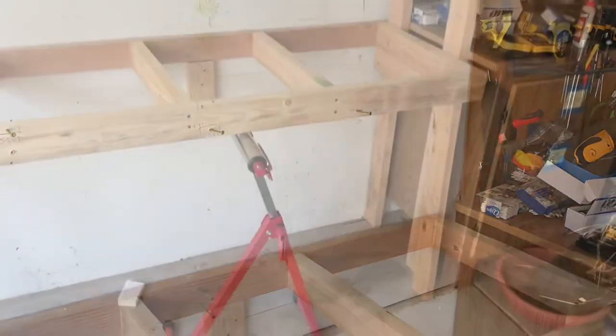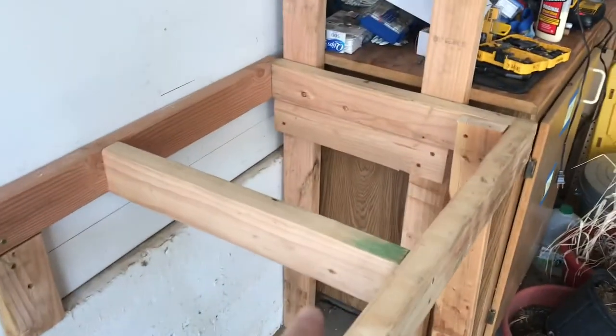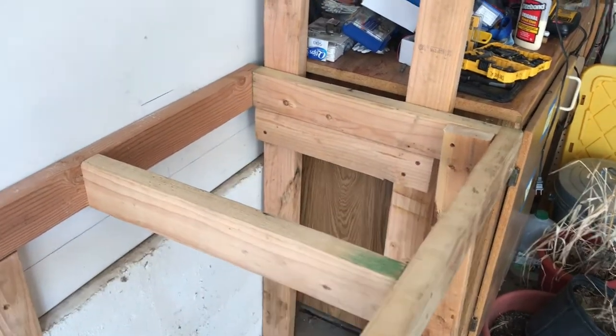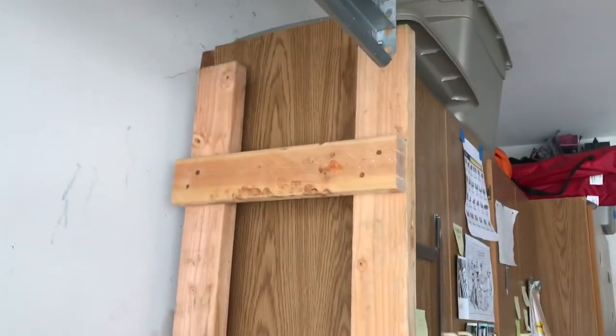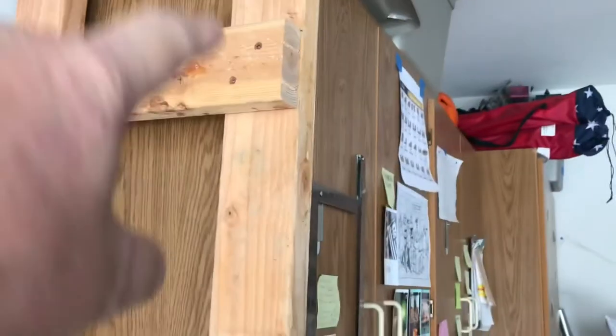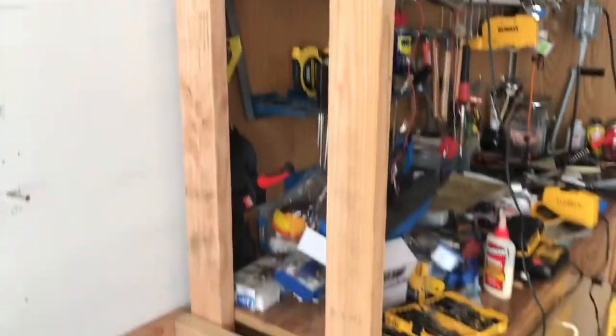I've got it set in place and you can see how that crossbar fits right underneath the crossbar of the tabletop. The other crossbar is up here, and another frame just like this one will sit right on top of that — and that will do the job.